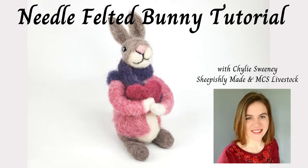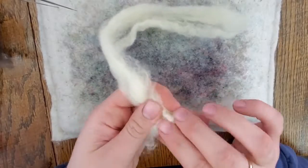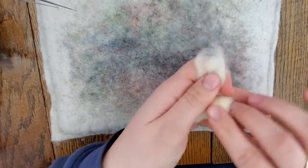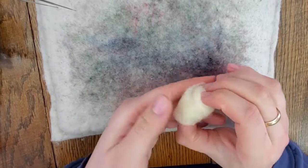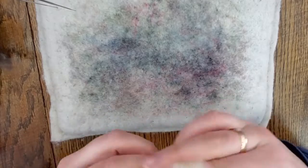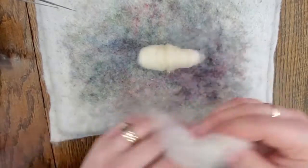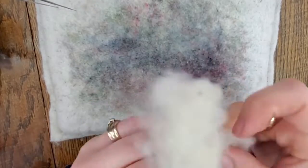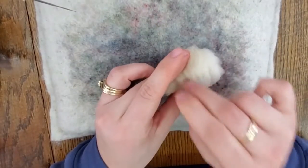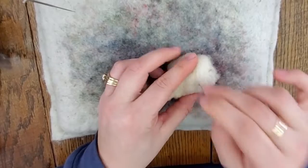Hello, this is Shaili from Sheepishly Made in MCS Livestock and this is the bunny felting tutorial. To start off, we're going to start with some core wool and roll it up kind of like you're rolling a cylinder, but you want to add more wool on one end than the other. Roll up the wool really tightly to make a rounded triangle shape or a cone, and then we're going to start felting all over the object.